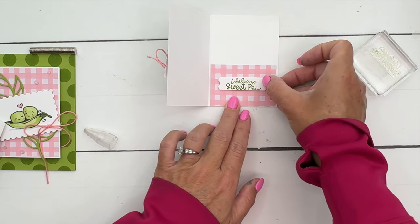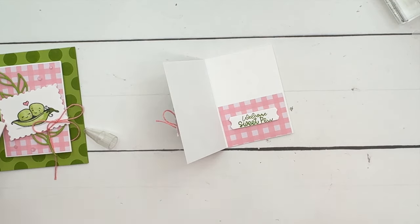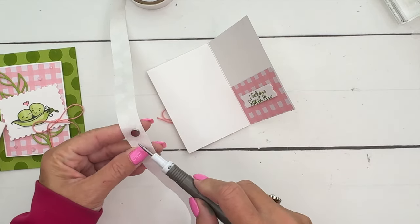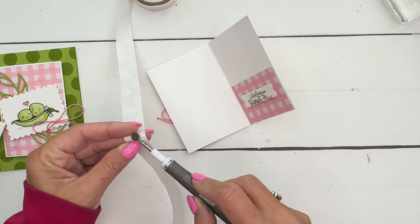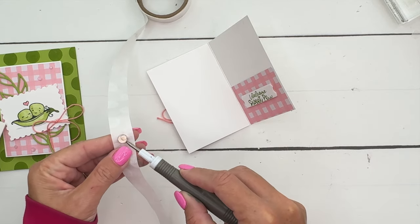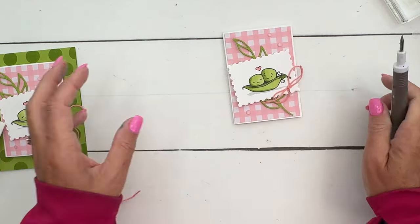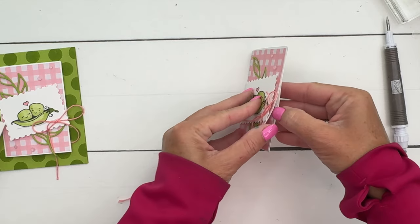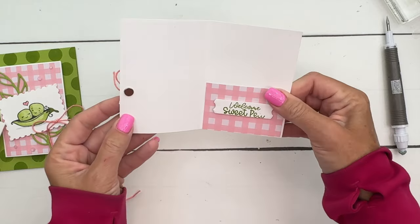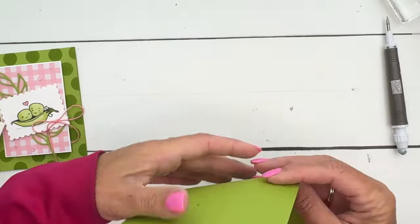If you want to keep your gift card closed, you can get these little button magnets - I'll have a link for these, they are from Amazon, I use them a lot and they're very inexpensive. I'm just going to put a glue dot on either side and put it right here on the edge. Close that - my paper's not dry yet so of course it's pulling the paper up a little - but there we go, see how that opens up like that.